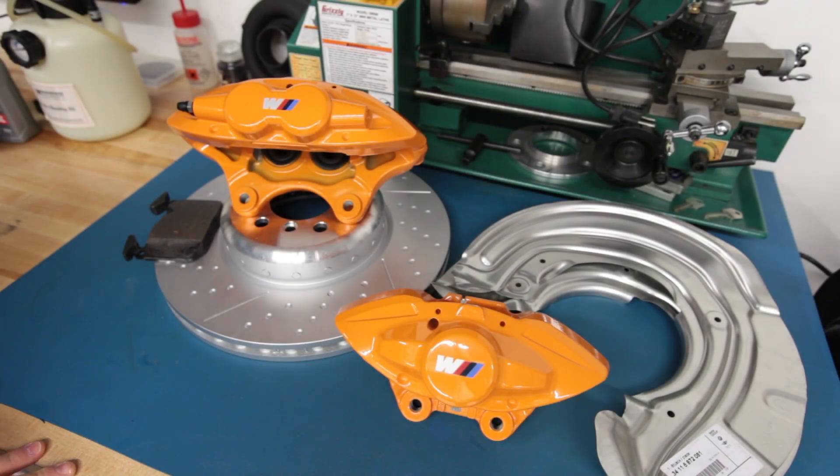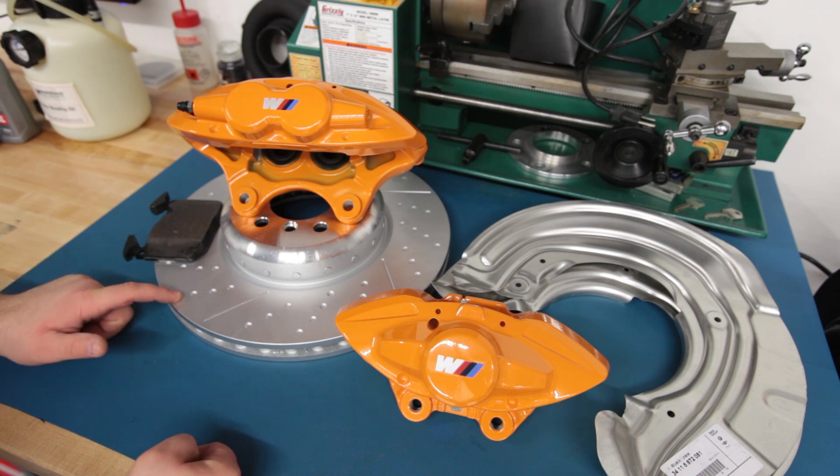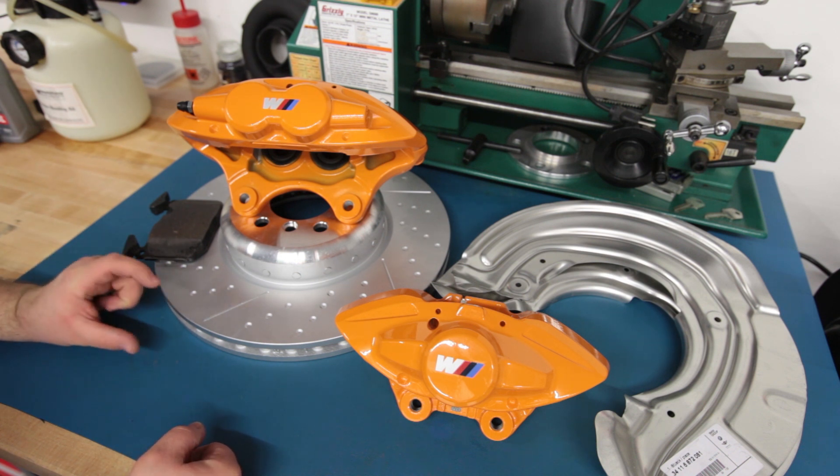Today I'm going to talk to you about the BMW M Performance Brake Kit available for the F30 chassis 3 Series. My car is a 2015 328 RWD. It does not have the M Sport package, so I don't have the blue caliper brakes. I have the standard single piston Bosch sliding calipers front and rear. I believe the fronts are 312 millimeter diameter by 24 millimeter thickness.